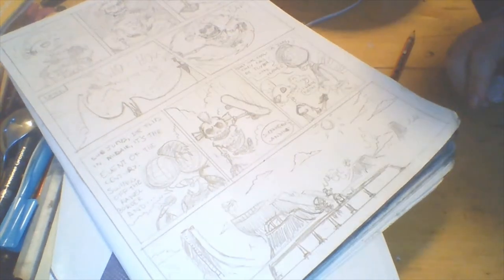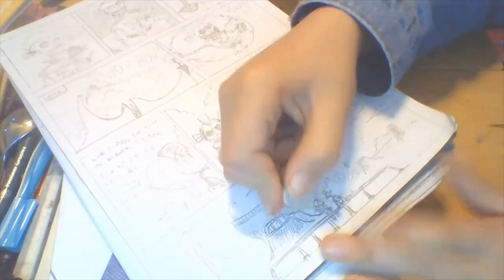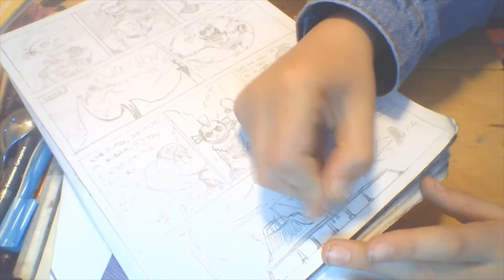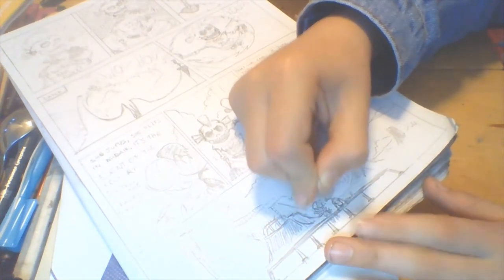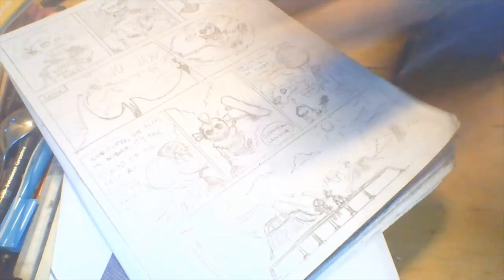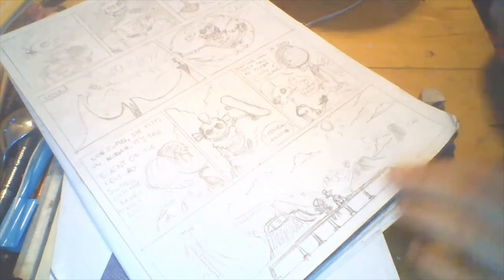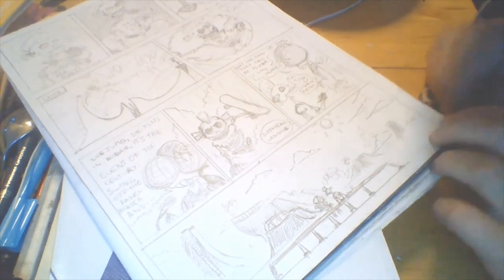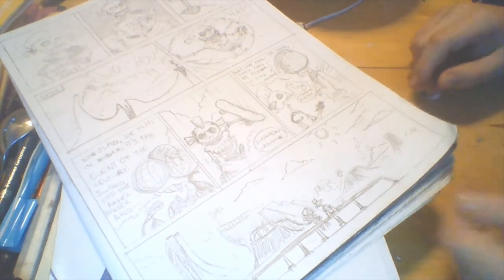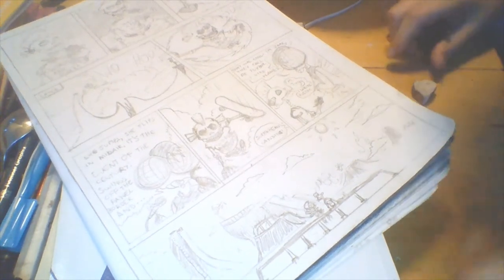I've roughed in the two main characters and I'm just erasing a little bit of the background around them. I know this might seem weird at first but it just makes them stand out a bit more. You can also do this in the inking stage — you don't have to do it now if you're making your own comic.